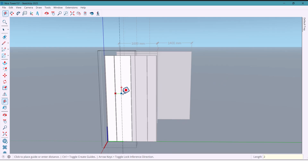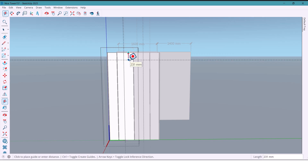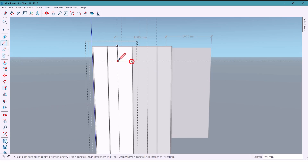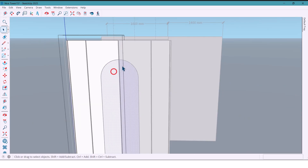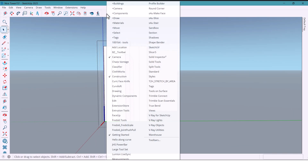I mark 200 millimeters, then go up 300 millimeters. With the line tool, I draw a line, and with the arc tool, I draw smooth curves in here. These construction lines really help to keep everything nice and precise.